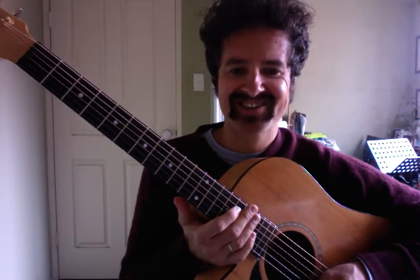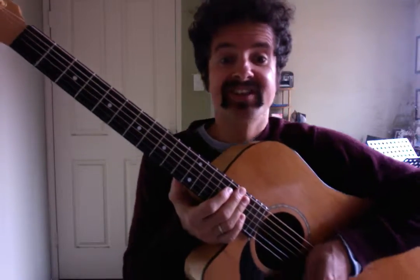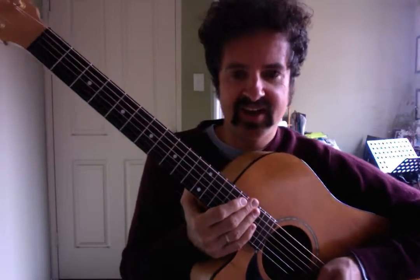Hey guys, how are we today? My name is Brendan Morello. I'm from Morello Guitar School and the G4 Guitar Network. And today we're going to have a look at Jimi Hendrix's Hey Joe, the acoustic version. Since I've got an acoustic guitar in my hands, I thought the acoustic version would be the most suitable.